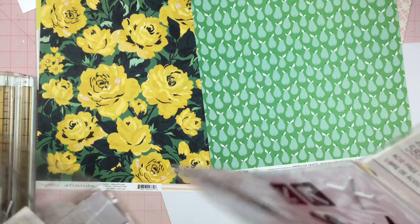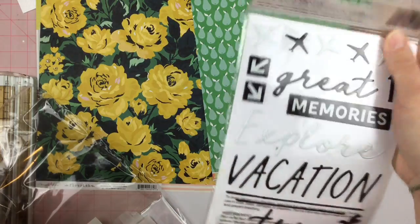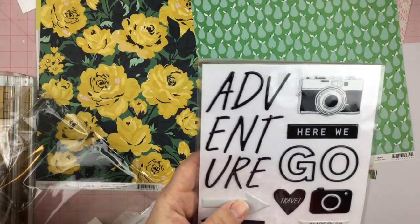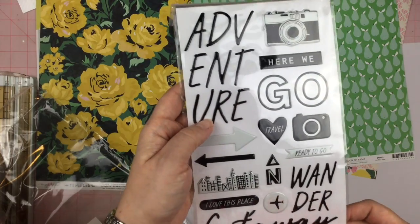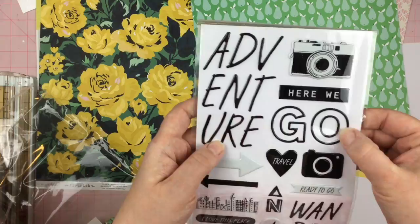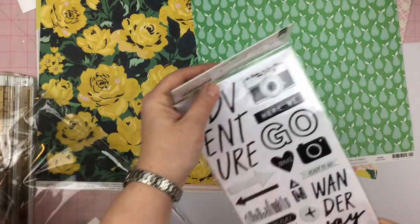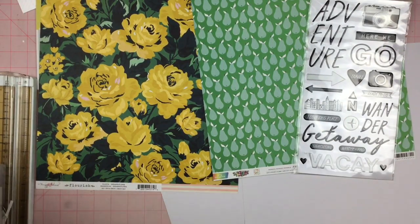Look at the airplanes! We have the 'Wander and Adventure' — I'm glad these are individual. 'Vacate, vacate, vacate' — that word irks me, I just can't handle it. We'll see what happens with that.